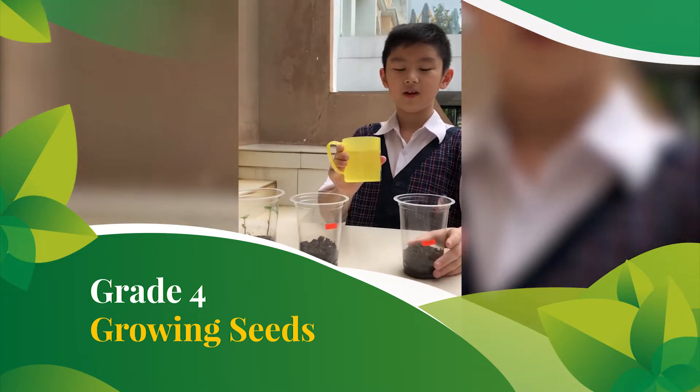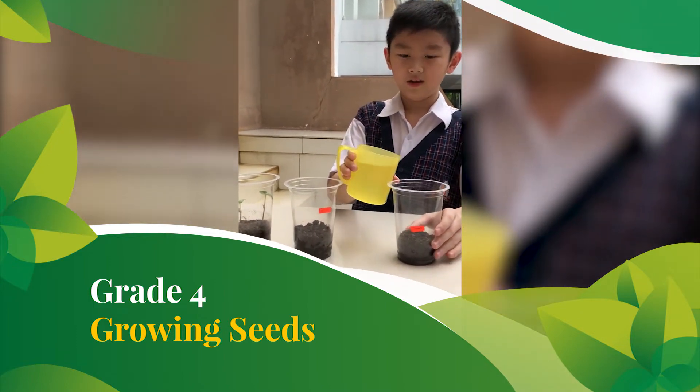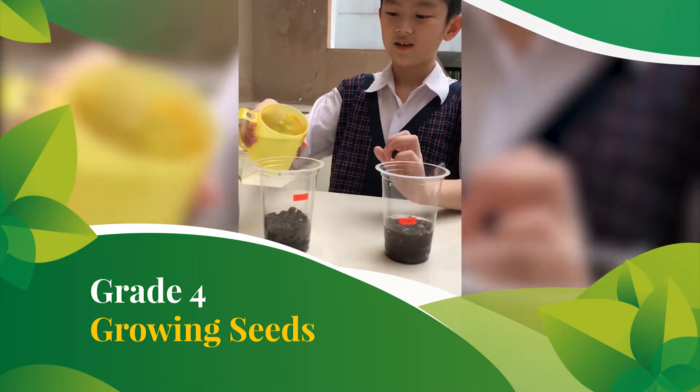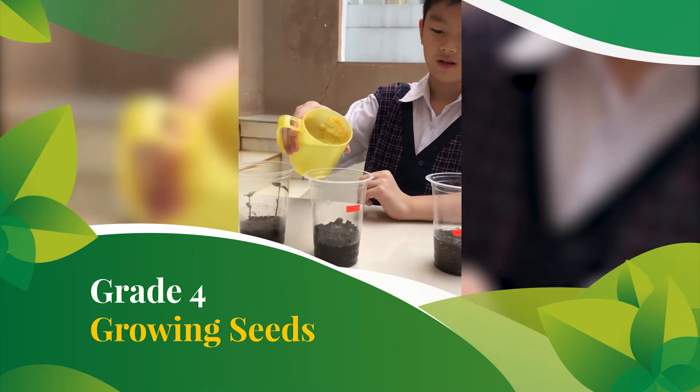First, we are going to water our tomato. Not too many. If too many, they are going to die. Okay, like that.